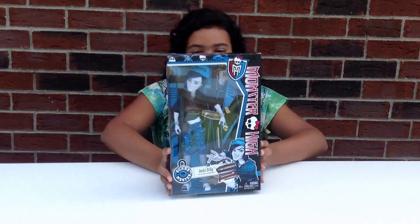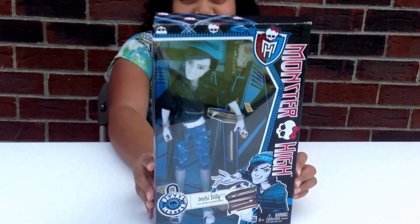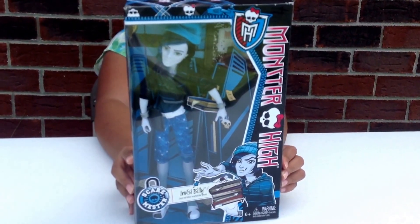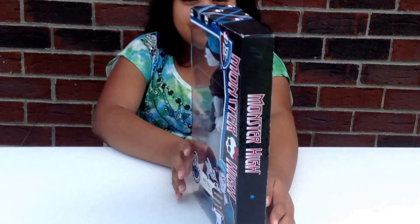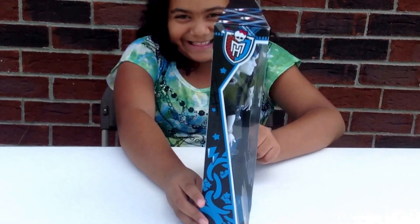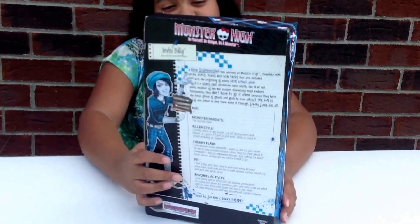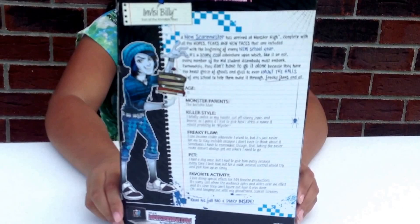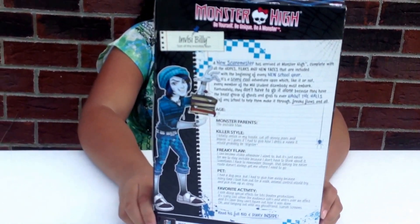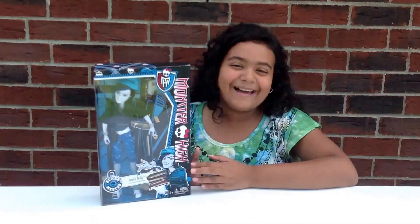Alright, so this is the front of the box. This is a side of the box. This is the other side of the box. And this is the back. Feel free to pause the video to read the back of his box. And I will be right back with him all unboxed.